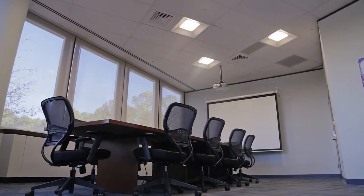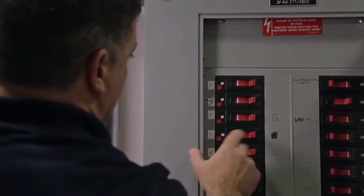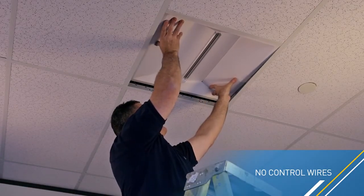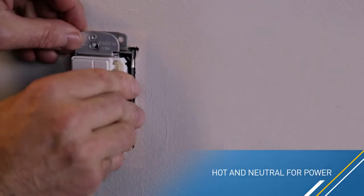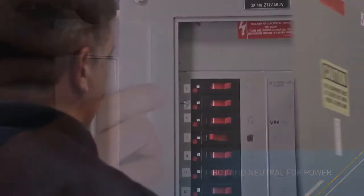Let's see how easy it is to convert a space to Cree SmartCast Technology. Begin by turning off the power. Remove the existing fixture from the ceiling. Install the SmartCast Technology-enabled luminaire. Remove existing switches or dimmers and replace with Cree SmartCast Technology-enabled dimmers. Once power is restored, you are ready for setup.